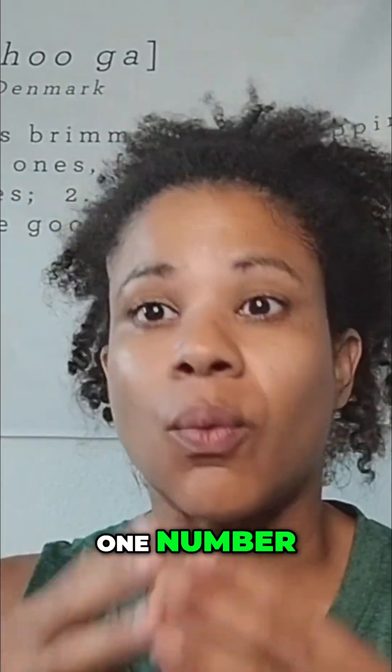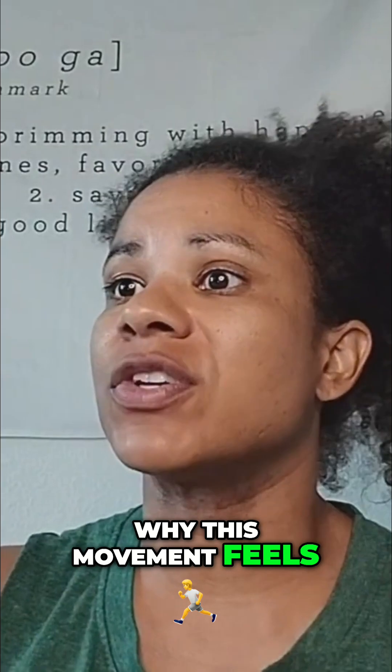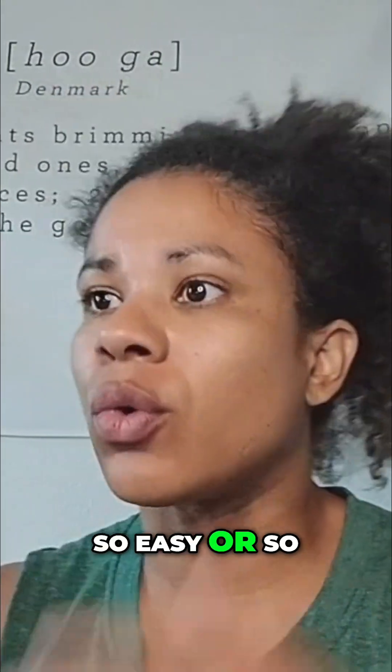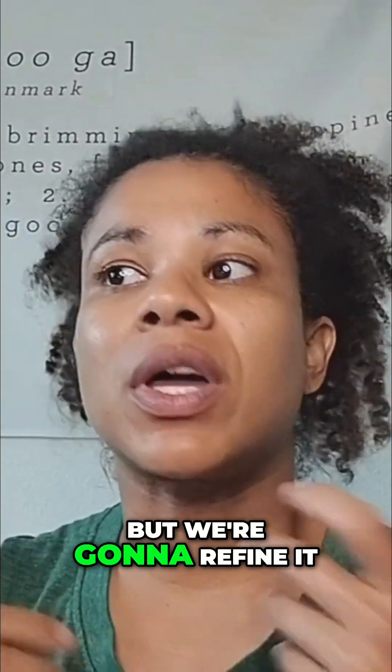I can give you one number, one single ratio that will explain exactly why this movement feels so easy or so impossibly hard for you. That number is your ape index, but we're going to refine it.